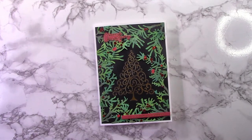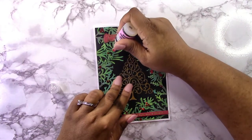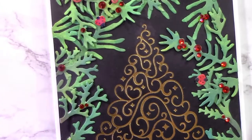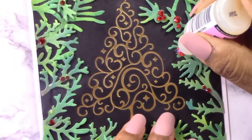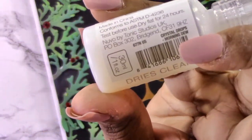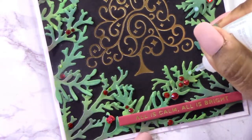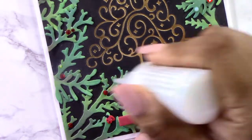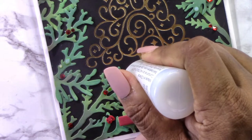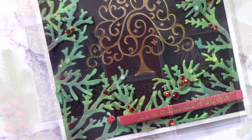I'm adding glossy accents to the ladybugs — at first it looks a bit opaque, but you know it's dry when it becomes completely clear and you can see your image underneath. I've also got some Tonic Studio dew drops to add as little drops on the branches, as if it's dew in the morning, or maybe rain, or a bit of frost from the cold outside. It just adds a little something extra to the card.